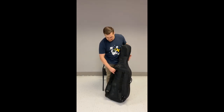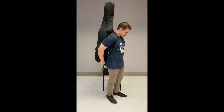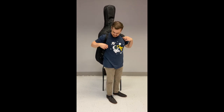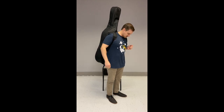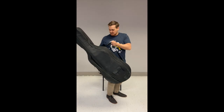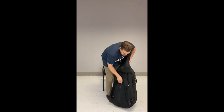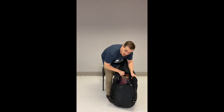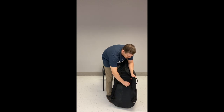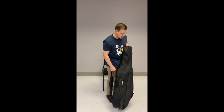The cool thing about this case is it has backpack straps that you can adjust for your body — here's what that looks like. You can hold it with one shoulder or both. If you're wearing a backpack to school you can't do that, but it's nice to have when going to concerts and other gigs. Underneath the backpack straps there's a compartment to hold your music and supplies like extra strings, your Measures of Success book, pencils, and rosin.